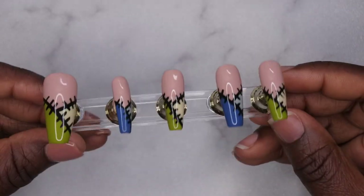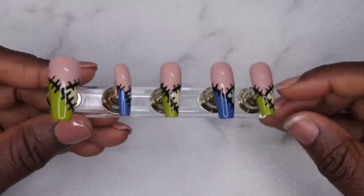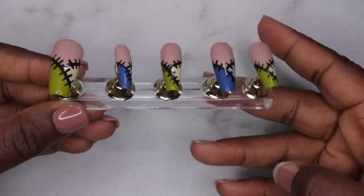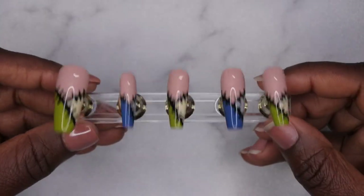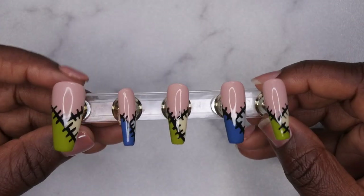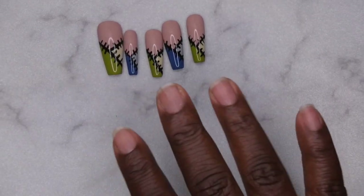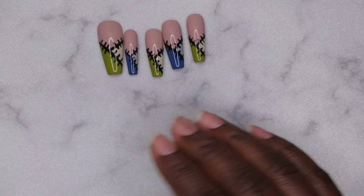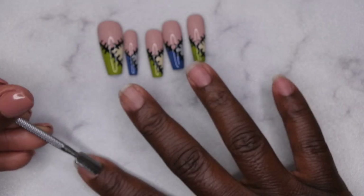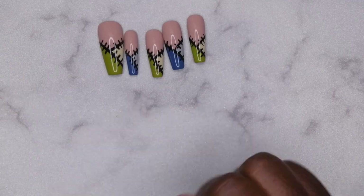I do have a full series on my channel that talks about different ways to apply your press-ons. I am just going to apply these with some glue dots to take some quick photos. Go ahead and check that out if you all want to see how to apply press-ons to get them to last long. Typically I like to apply my press-ons with acrylic — I'll leave a link to a video where I got my nails to last about two to three weeks applying press-ons with acrylic. The first thing I do is go through and push back all my cuticles.